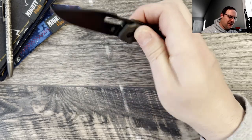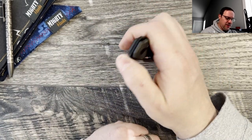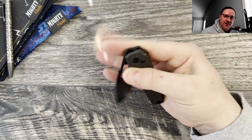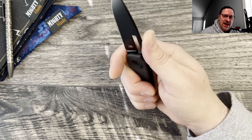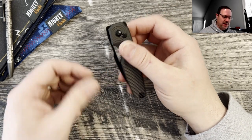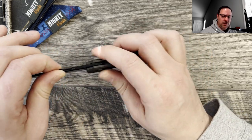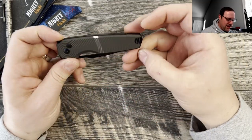I like the USB-style shape of this one. The detent feels pretty good — it is a pass-around knife so I won't do anything crazy, but it seems locked up solid with no concerns. Side to side, up and down — locked up solid. It looks like it's all T8 hardware.